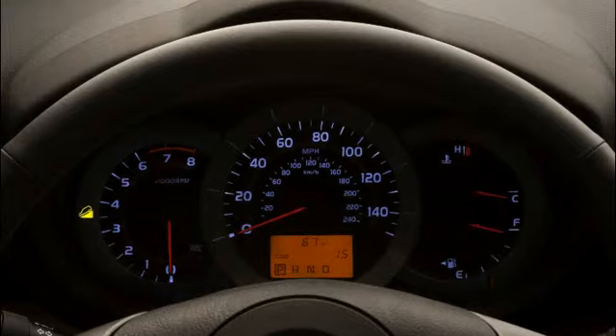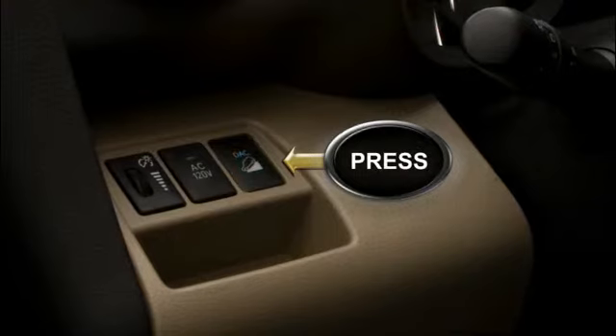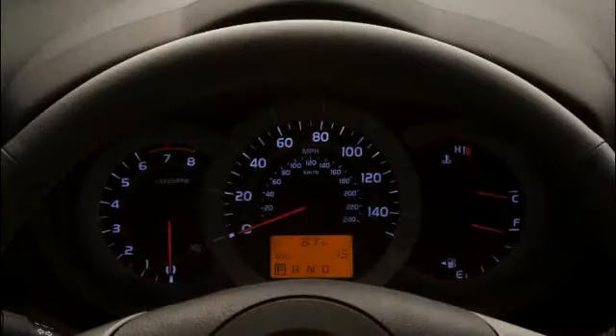If the driver touches the accelerator or the brake, the DAC will turn off. To turn Downhill Assist Control off, simply press the DAC button and the system will gradually deactivate, providing a smooth transition to total driver control. As it does, the DAC icon will blink and then eventually go out.